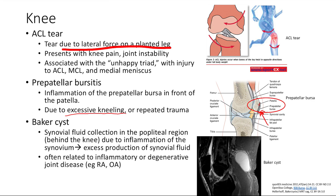Next is a Baker's cyst — a fluid collection in the popliteal region, right behind the knee. It's due to inflammation of the synovium, which produces excess synovial fluid that collects in the popliteal area. Note that this is often related to inflammatory or degenerative joint disease, such as rheumatoid arthritis or osteoarthritis, which cause excessive synovial fluid production.